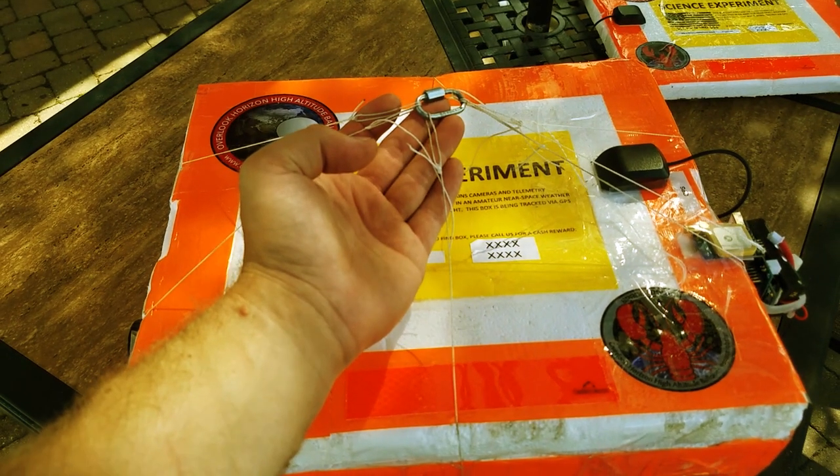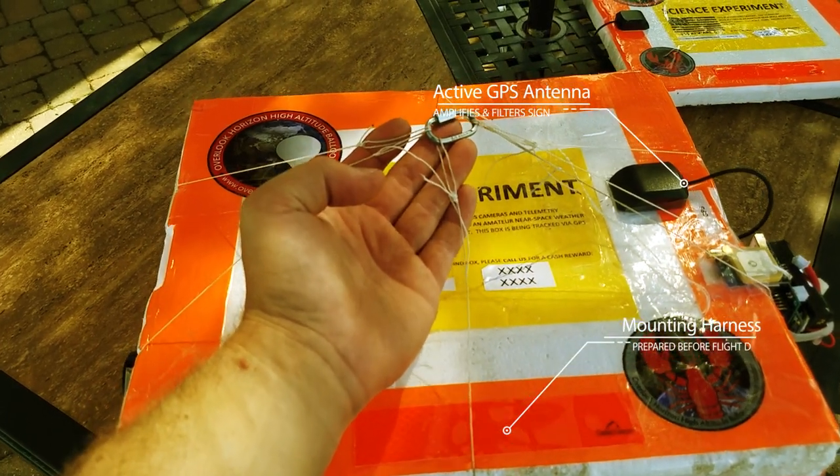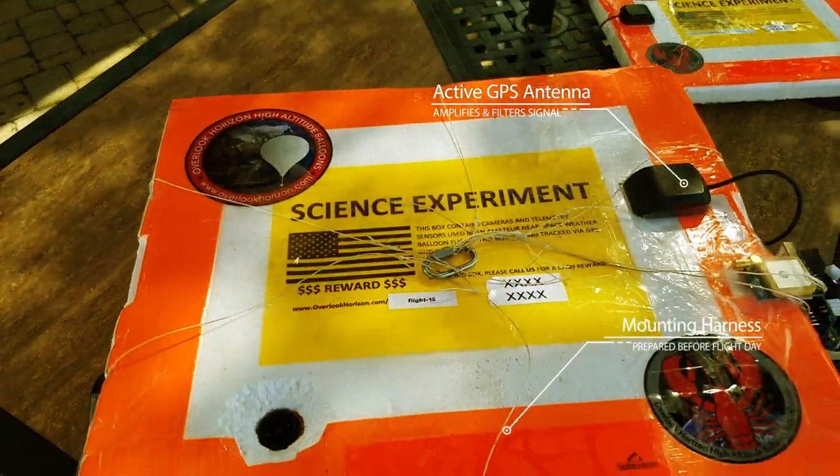On top of the box, you'll find our quick mount harness that's prepared before flight day, so we can easily and quickly connect to the balloon and the parachute when we're ready to launch.